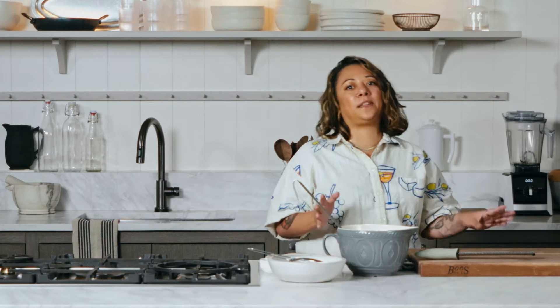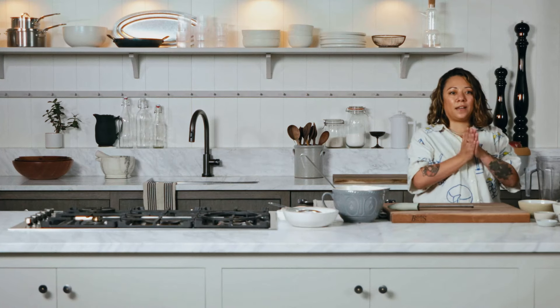Now we're going to mix and make our batter in the blender, which is super simple. Try to make it the night before if you can, so you can let the batter rest. Because whenever you're blending, it's adding a lot of air into it, so it can kind of compress.